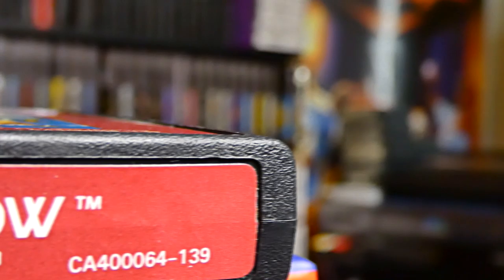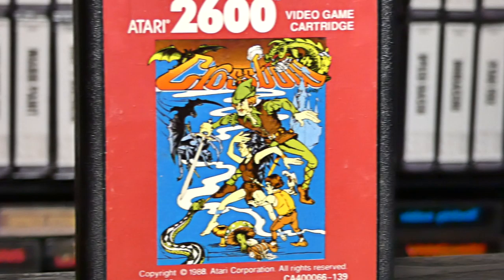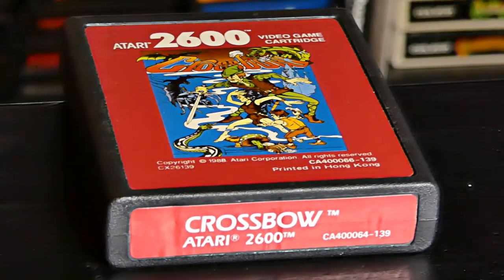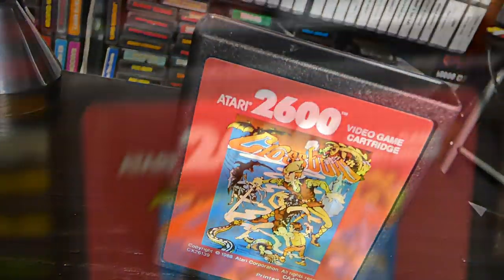On today's episode of Memory Lane, we are going to be playing Crossbow, developed by Exidy, released in 1987. This is another arcade port — the arcade version released in 1983. You must use your Atari joystick to play this game. So let's check this out.